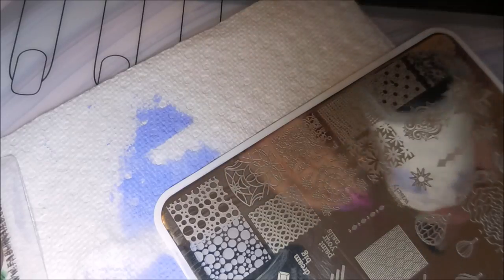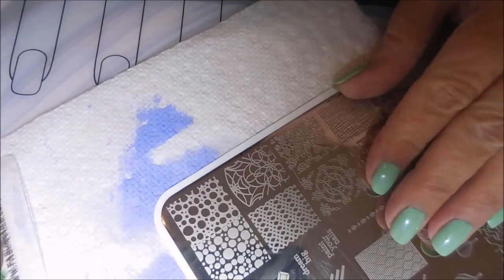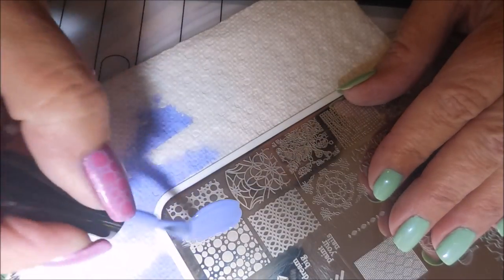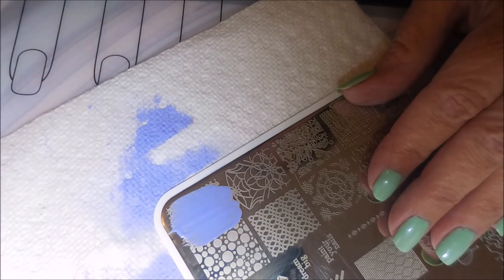I'm doing the other image on my thumb and my ring finger. Those have become my latest accent nails.